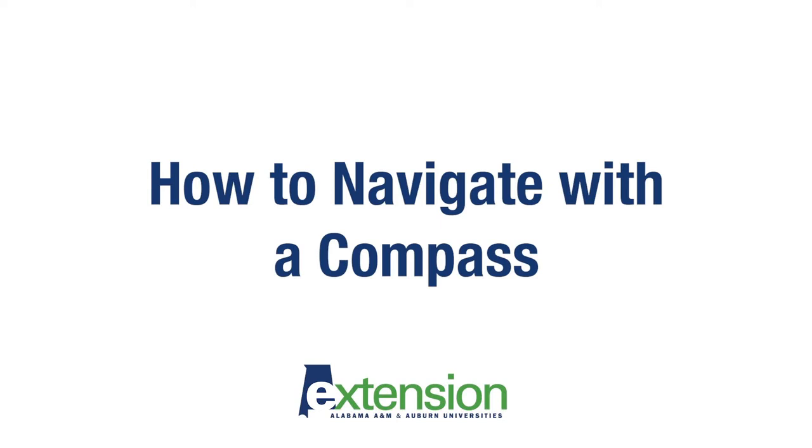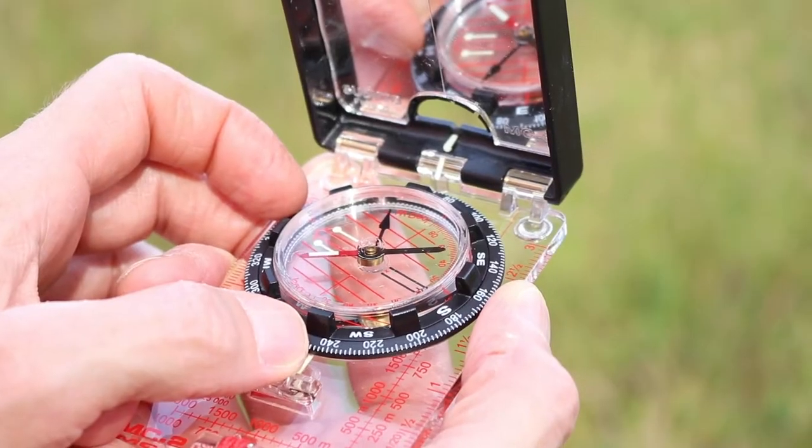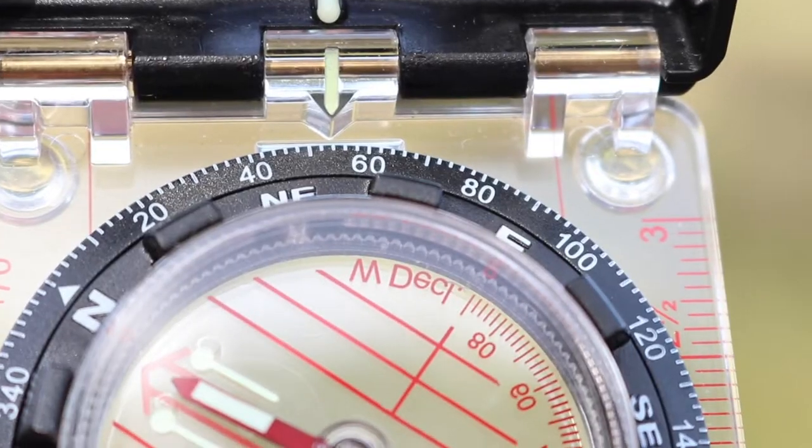If you know you need to navigate 54 degrees from a location, how do you do this with your compass? First, open the cover so you can see the compass face. Then rotate the bezel so that the number 54 lines up with an arrow marked near the hinge.